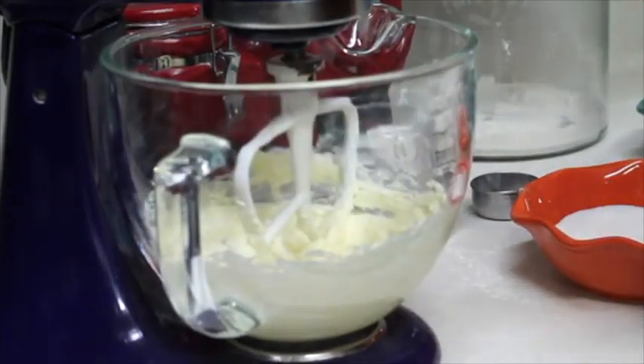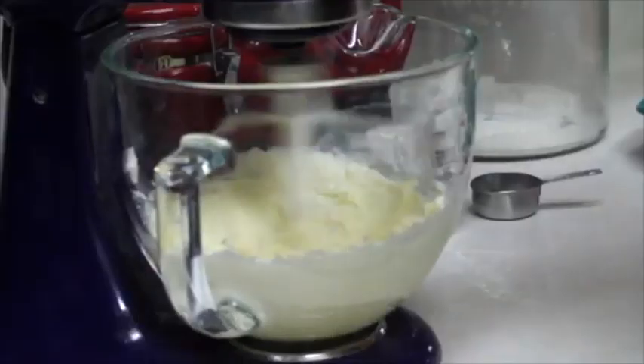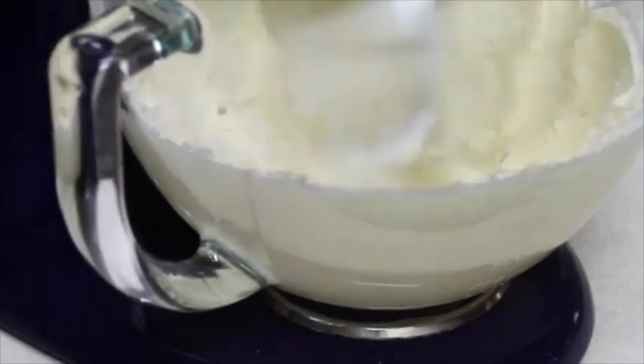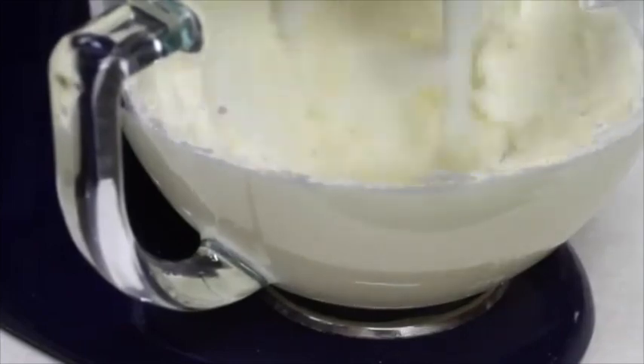When my butter starts to look very smooth, I like to add little by little the sugar. I always do this at medium speed. Now I will continue beating for 4-5 minutes until it is very light and super fluffy.